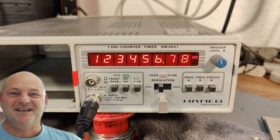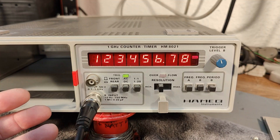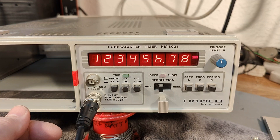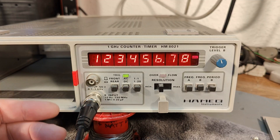Welcome to a new test and teardown video. This time it's another Hameg plug-in module for the 8000 series mainframes, and this one is called the HM8021. It is a 1 gigahertz counter timer, and I think this one is by far the oldest unit I've seen so far.